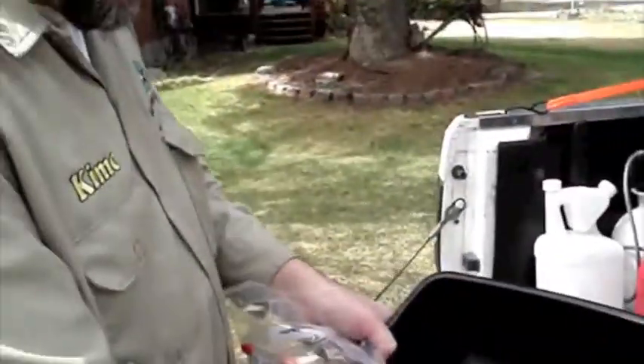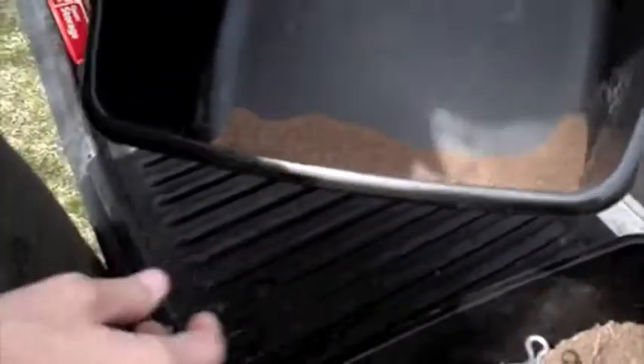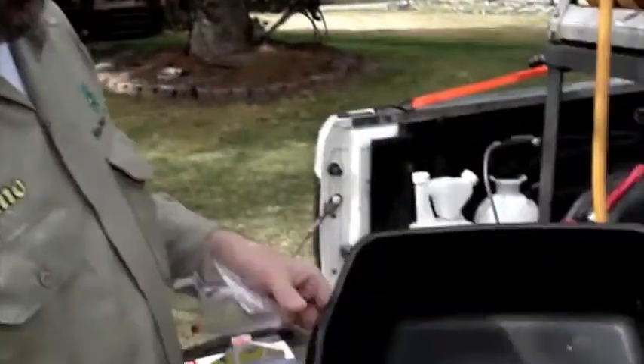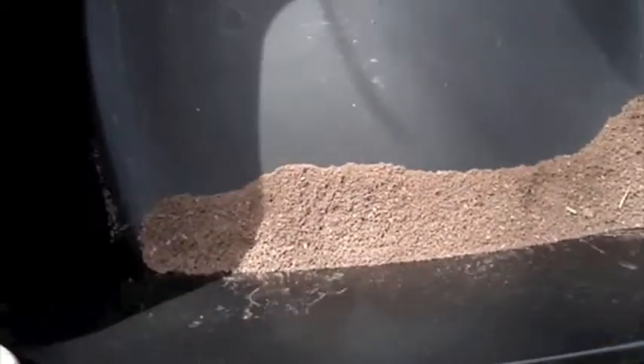I take the extra time to pull out the pine needles and all the other debris. Now keep in mind, you can go to Home Depot, Lowe's, Town and Country here in Idaho Falls, or Eagle Nursery — all of them have some sort of a soil testing kit. The most important part is when you pull the soil samples out, you want to get it nice and clean so it's going to give you accurate readings.